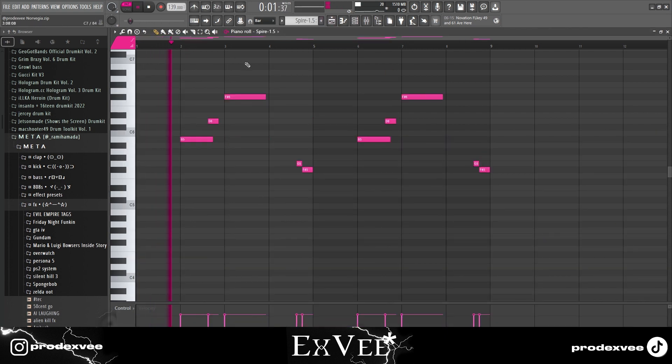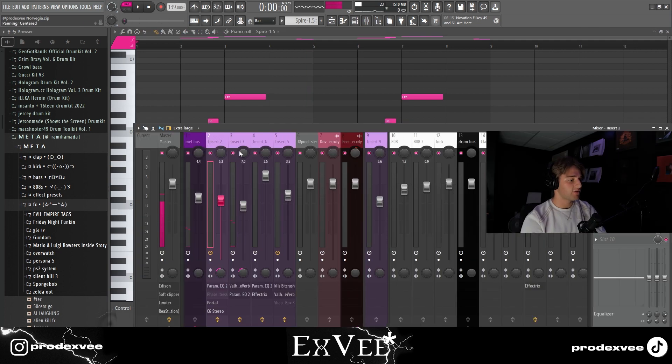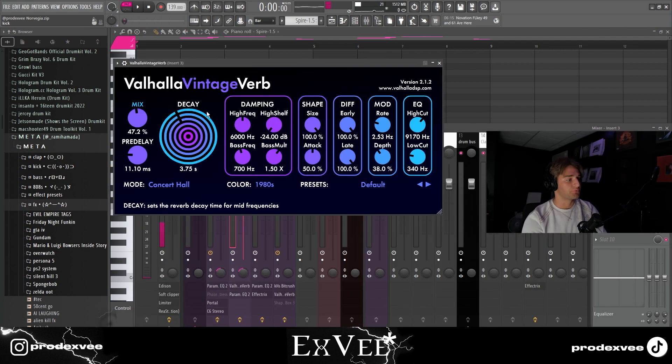Then I went into Spire and put down this simple lead. This instrument kind of sits in the background of the beat, that's why I put reverb on it with the mix at 47.